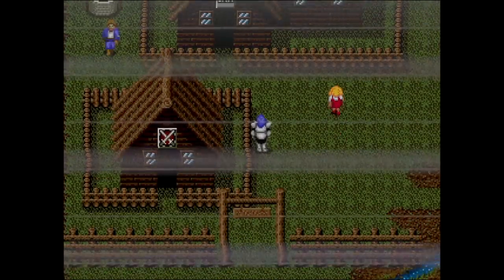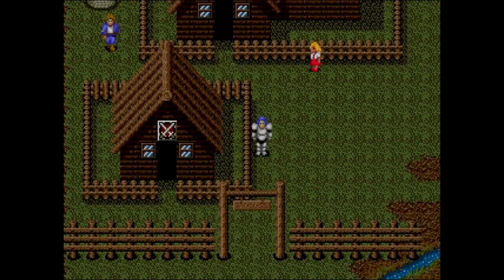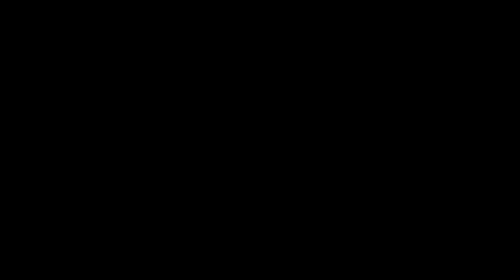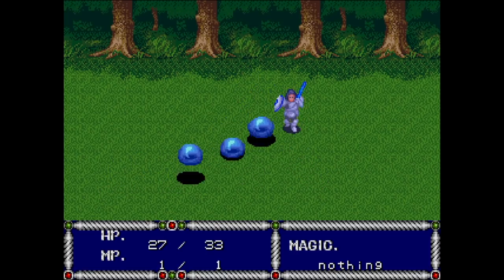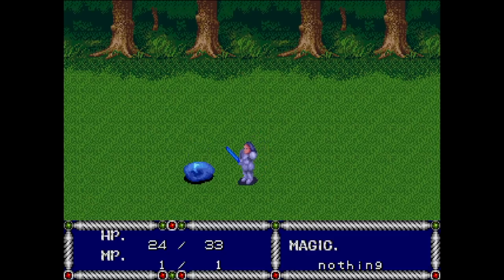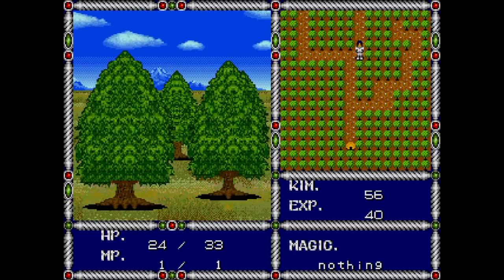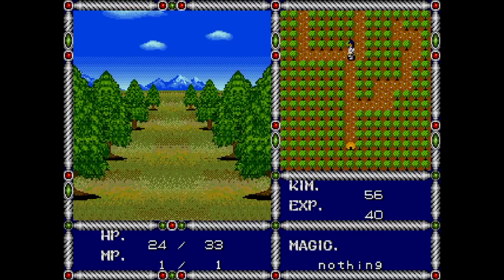I do want to talk about Sword of Vermillion — definitely one of my favorite Sega Genesis games, probably in my top ten favorite video games of all time, just with the variety included. Not only is it RPG style where you're in the town, but then there are random encounters, and instead of battling turn-based, it goes into a view where you use your sword and magic later on. I just loved how this looked. It blew my mind.